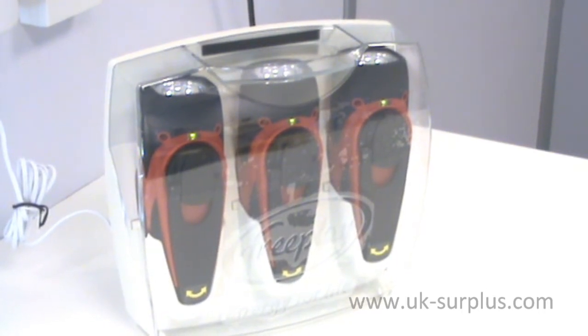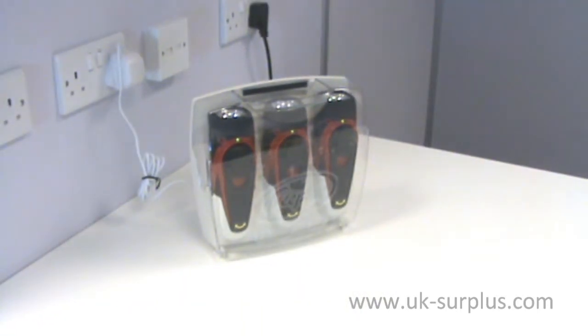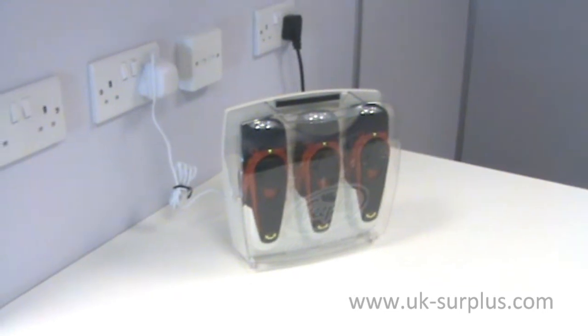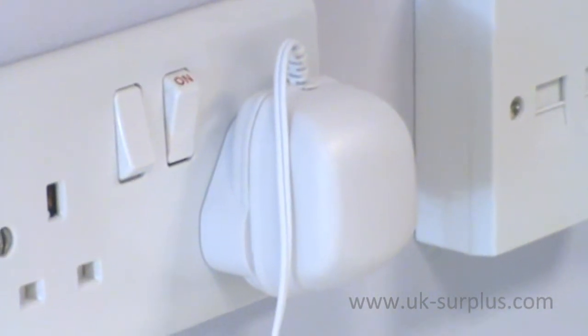We'd now like to show you another FreePlay product from UK Surplus Central. This is the FreePlay Light Centre, and it features no less than three of the patented FreePlay Sherpa torches mounted in a cabinet which comes with screws so you can put it onto the wall. You plug it into the mains and it trickle charges the torches so that they are ready for anything at any time.